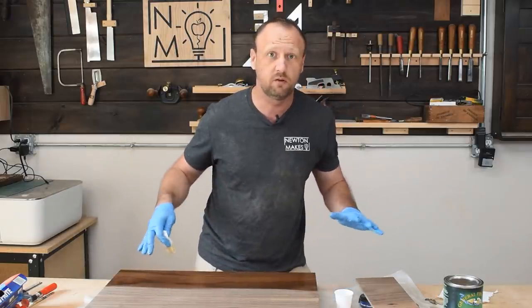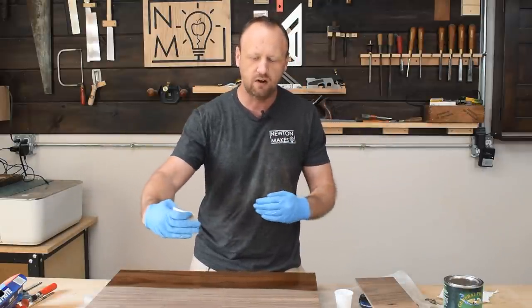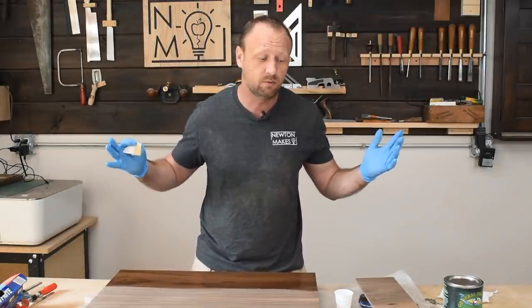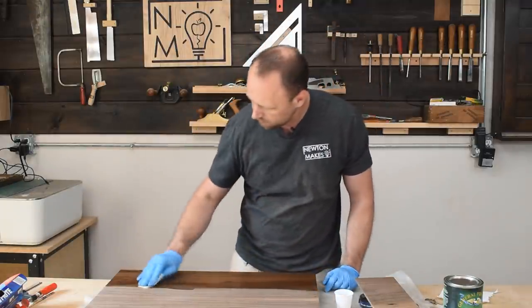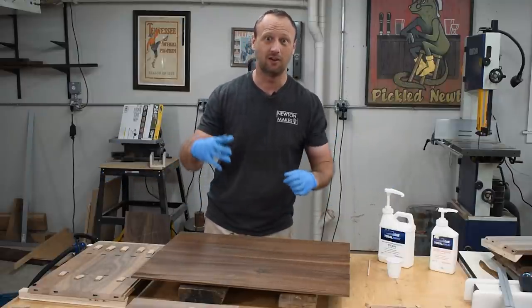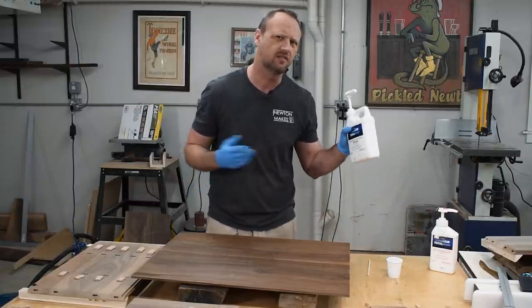I'm applying finish to the back panels now. That way, after the whole thing's assembled, if there's some expansion and contraction over the seasons, I won't have any areas that have bare spots because they didn't have any finish — and that could absolutely happen if I assembled it all together and then applied the finish afterwards. Here comes the stressful part: I have to glue up this entire cabinet all at one shot. To make it a little bit easier on myself, instead of using traditional wood glue, I'm going to use some epoxy because it has a longer open time.